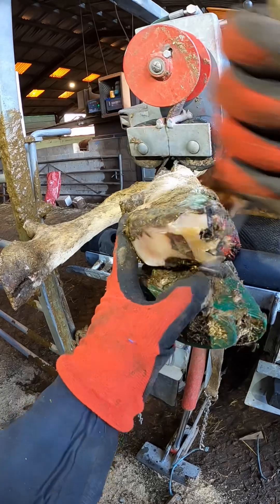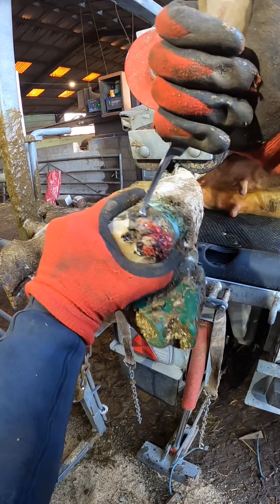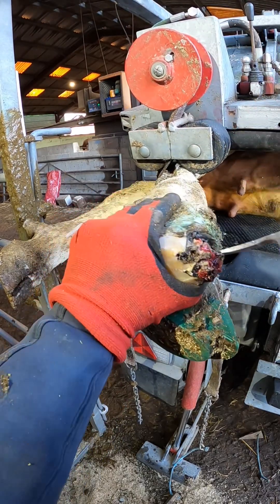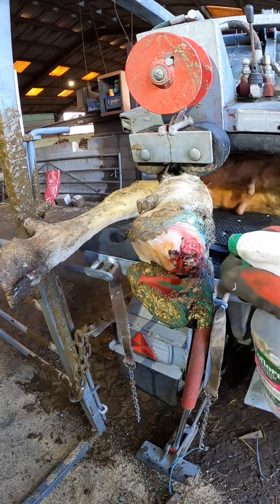Just taking a bit of height off the sole with my knife here — no need for the grinder on this cow. I'll have a little grind around that toe end though, it's a bit tough for me.